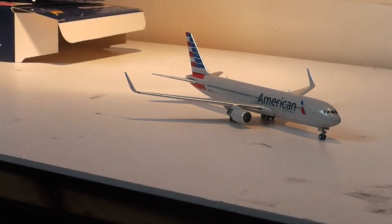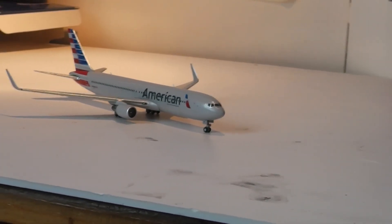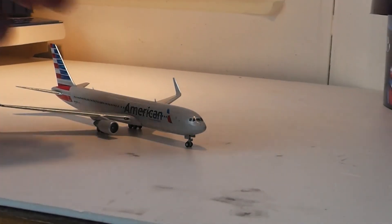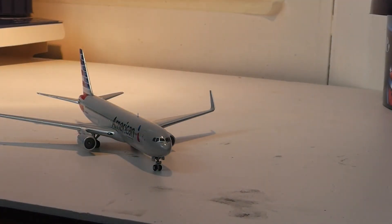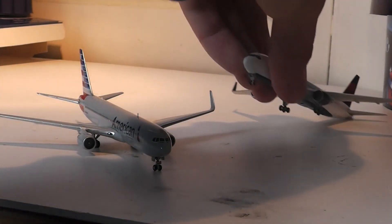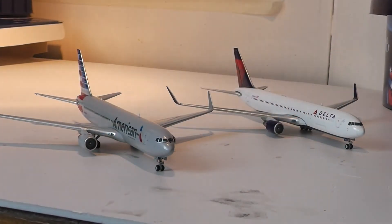Because I only recently bought a 767, I thought this video couldn't do without my other 767 — which is of course the Delta Airlines 767. I'm having a bit of a wingtip collision! You can see that the models in the two different paint schemes look very, very different. However, they both look very nice together and I'm quite happy with the purchases of both aircraft.